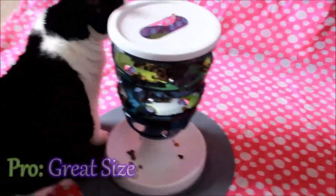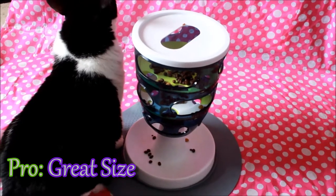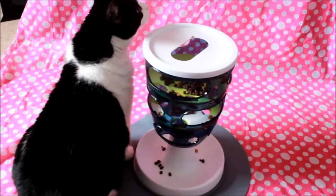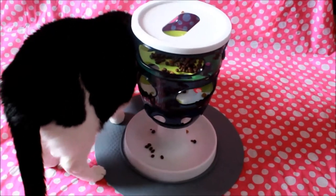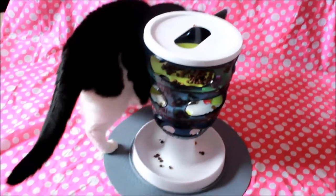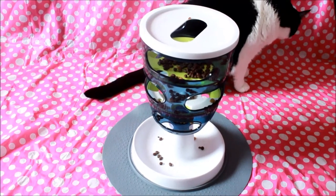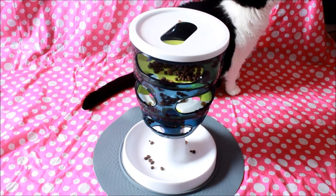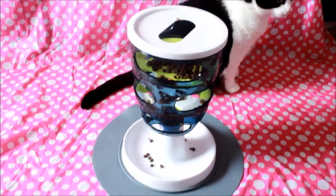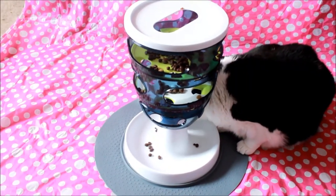What are the good points? The size is definitely, for us anyway, probably the best thing — because we have more than one cat. As you just saw, more than one of them can play with it at a time. So if you have more than one cat this is probably going to be a great thing for you. They can all go around it and position themselves so they can all get a window to pull stuff down. We have some great pictures of Cookie, Max, and Daisy playing with it at the same time, which will probably be on Facebook. So for us in a multi-cat home that is definitely one of the biggest plus points.